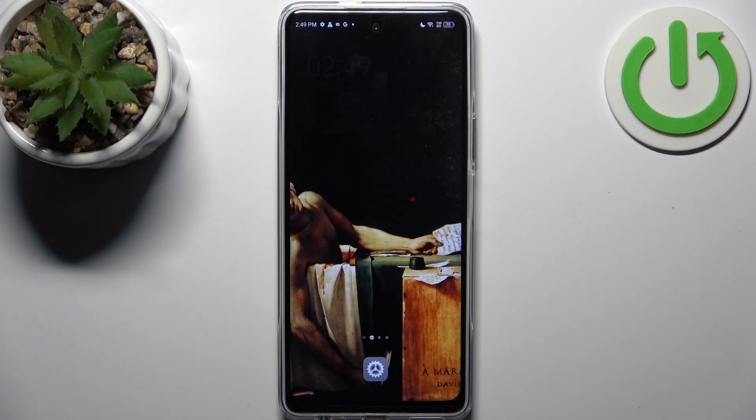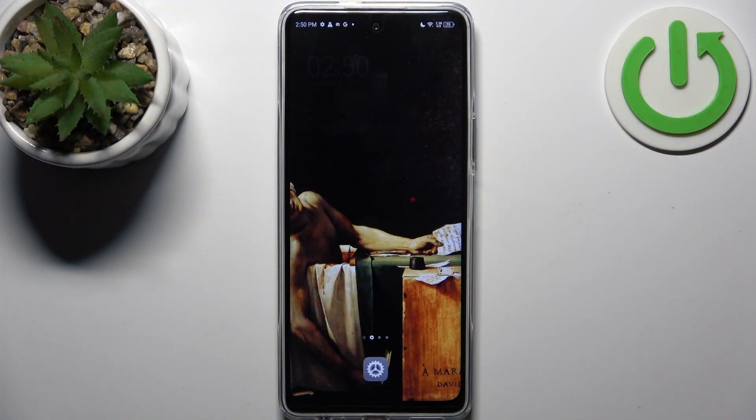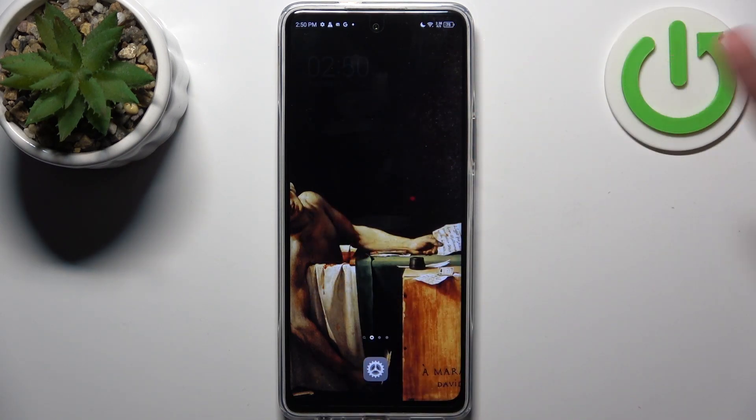Here I have the Tecno Pova 5 Pro, and today I'm going to show you how to take a screenshot on this device. To do this, first open the screen you want to capture — it could be the home screen, for example.